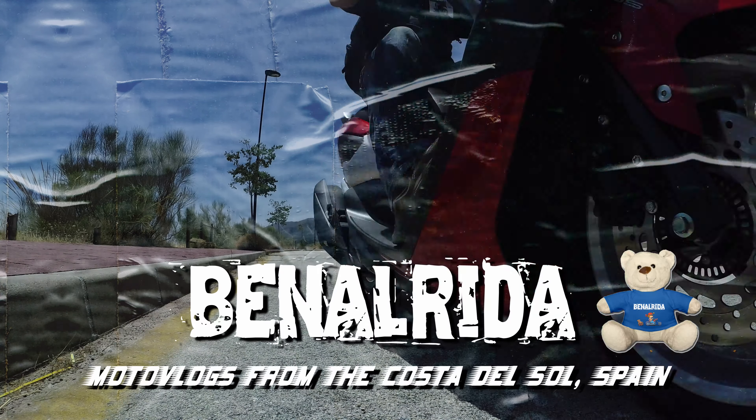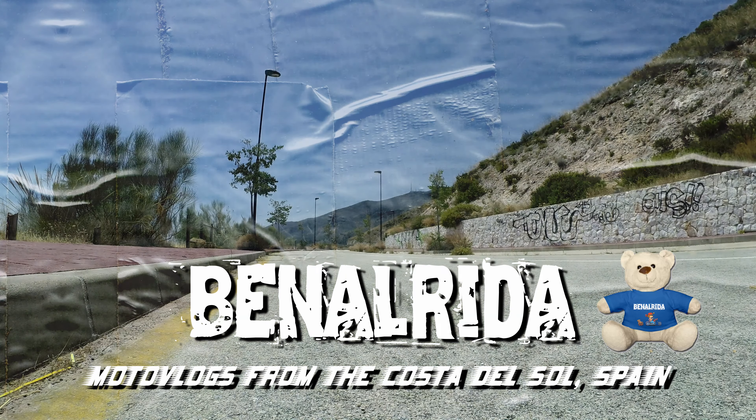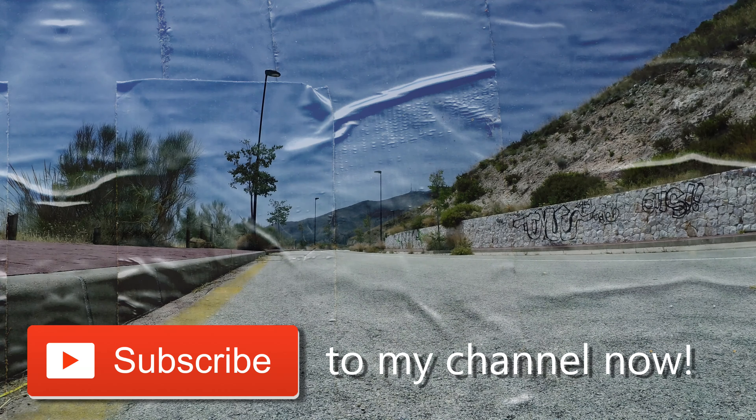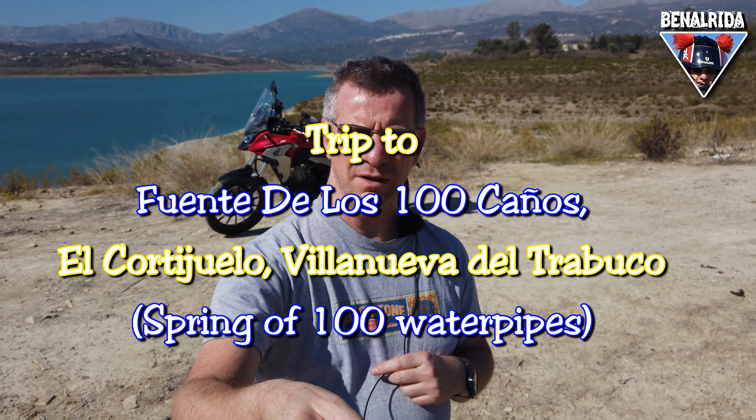Hello and welcome to another vlog from Benna Raider. Today I actually wanted to go to the spring of 100 tubes, but I think it's cold and I ended up here instead. I don't know if I'll go any further - I just wanted to test out my new micro mic setup here.